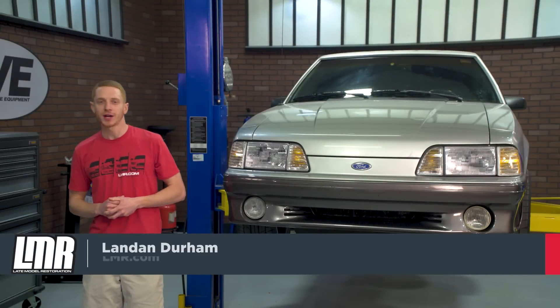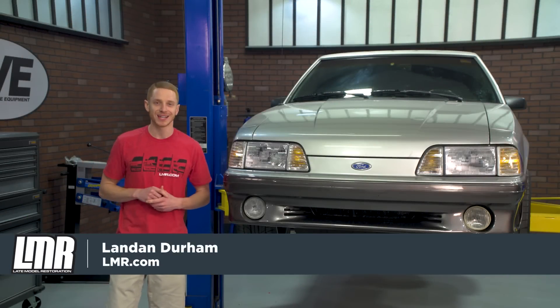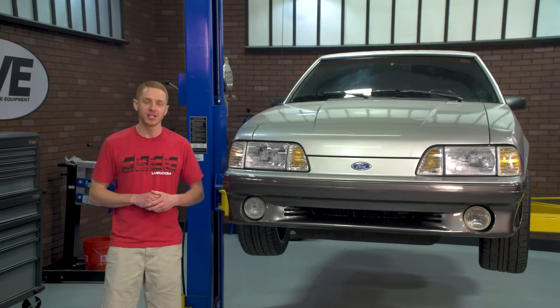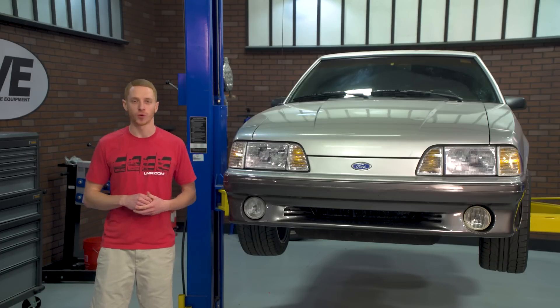What's up everybody, Landon with LMR.com. In this video I'll be briefly discussing and installing this rear shock bracket kit from 5-0 Resto, fitting your 1986 to 2004 Mustang.